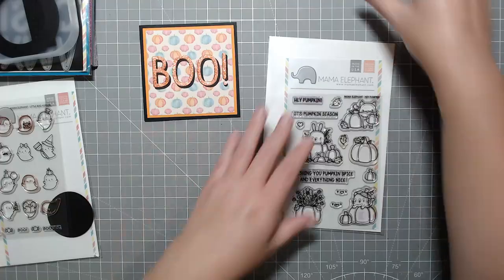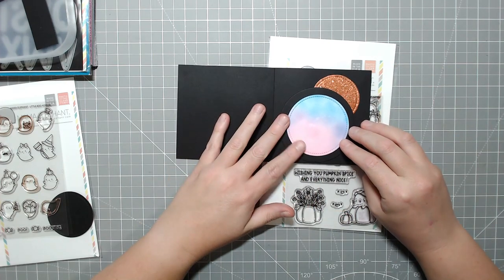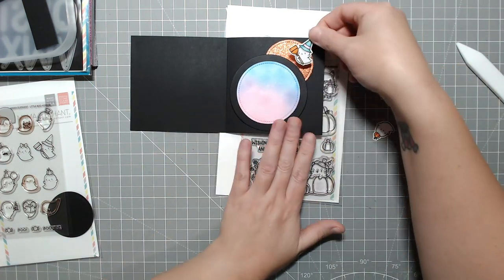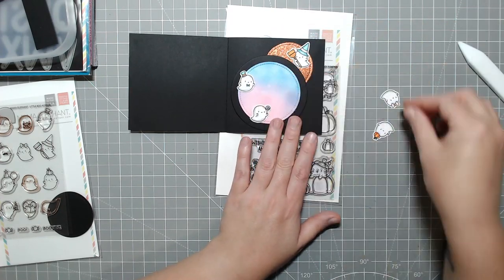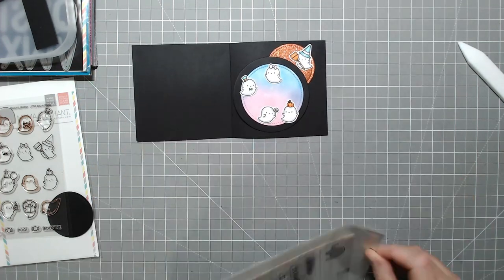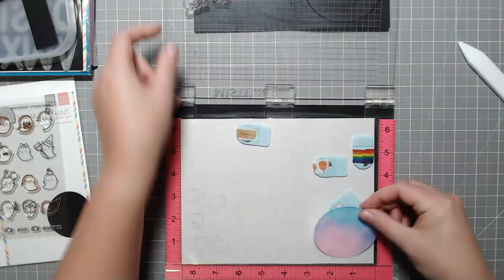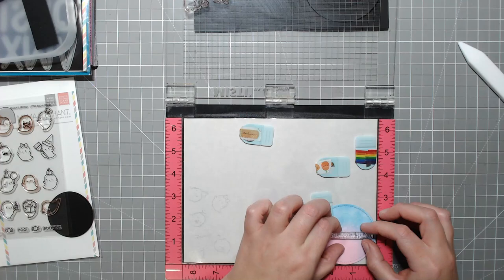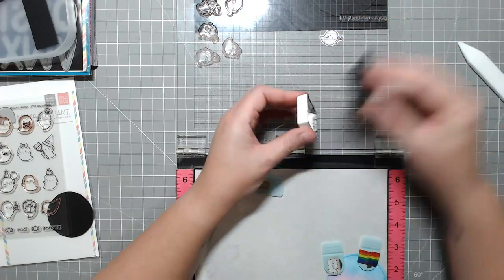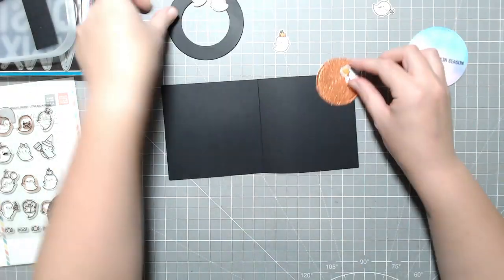Now that those have all been colored, I've cut them out on my Scan N Cut and we're going to assemble the mechanism before I start placing them. I'm also going to stamp a sentiment — I pulled out a stamp set from Mama Elephant called Hey Pumpkin — and it's going to say 'it's pumpkin season,' which is fitting for the front of the card. The outside says 'boo' which links to the ghosts inside, so it's connecting back and forth. I figured out where all my ghosts would go — the witchy one over the moon area and the rest around the circle, with five ghosts total: two pairs and the witchy ghost at the top.